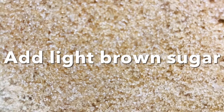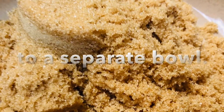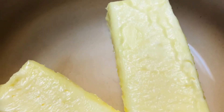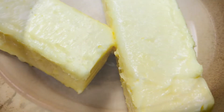To make the wet ingredients, add one and a half cups of packed light brown sugar to a separate large bowl. In another bowl, melt one and a half sticks, or 12 tablespoons, of unsalted butter. Once melted, set the butter aside and allow it to cool.